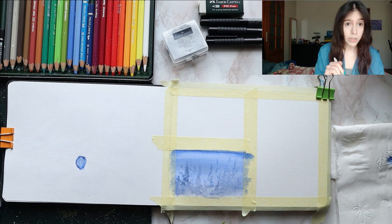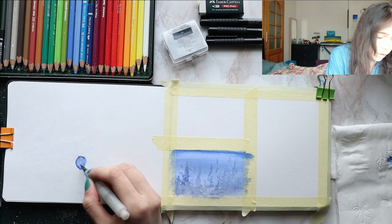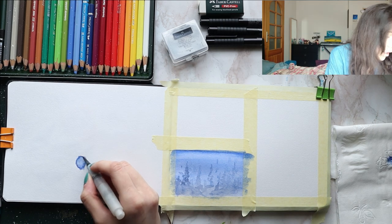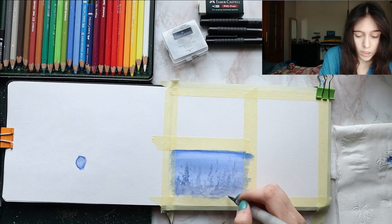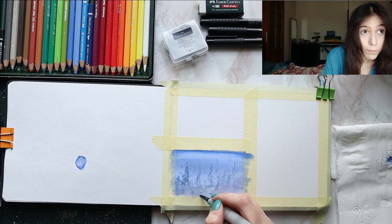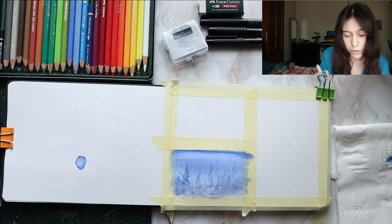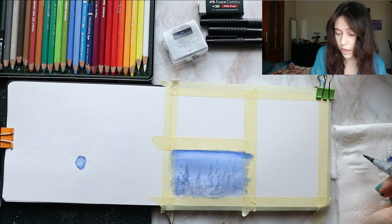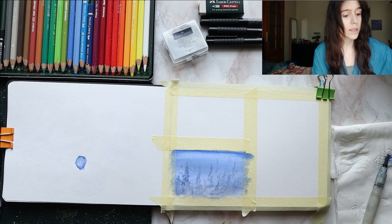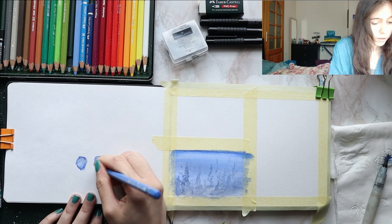It looks weird on camera but it looks decent here. Apologies for any flares or color changes you may see — it's very cloudy outside. There was actually a hailstorm yesterday, so thunderstorms and hailstorms are not excluded. The sky is pretty black considering it's early afternoon here. Now I think I'm going to get — did I use ultramarine? I think I did — and make another blotch of color.